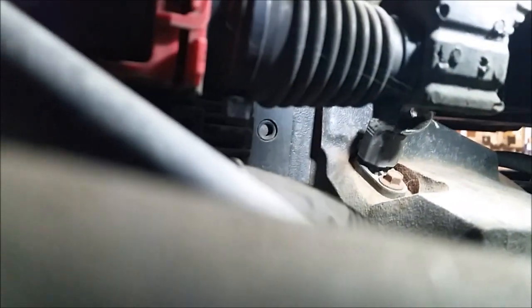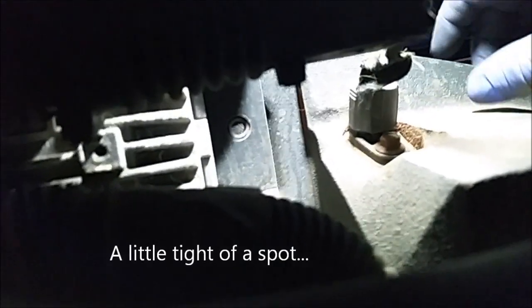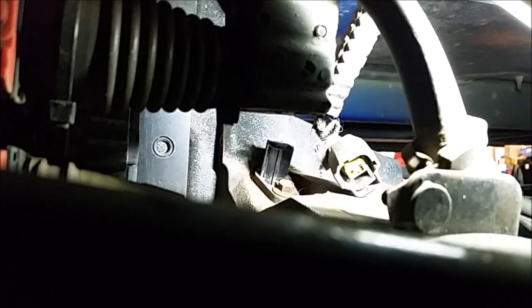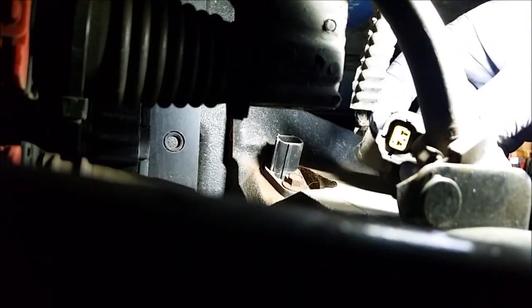So to test it, set this light up here and put the connector on. To disconnect it, squeeze the tab up here, pull it out — here's your connector. To test the circuit in the sensor, pull the connector off.